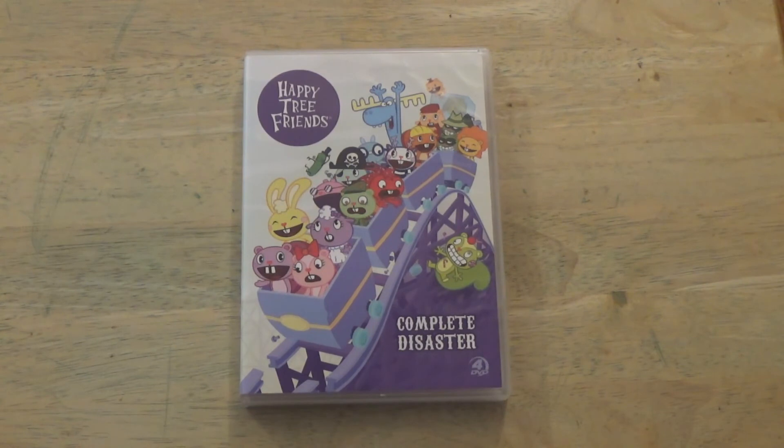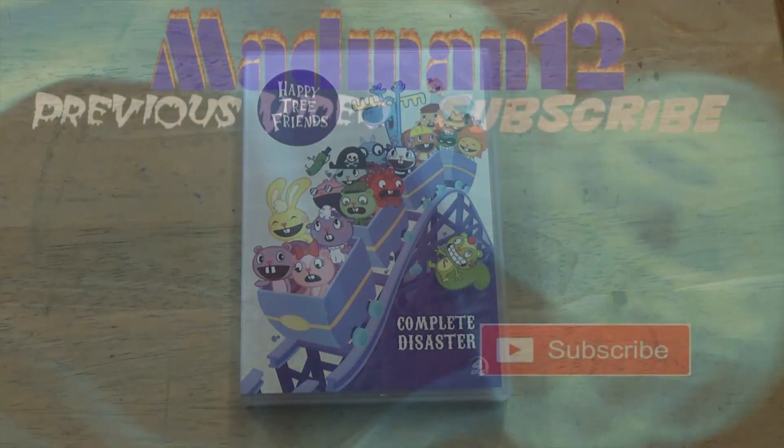Alright guys, so that was the quick menu for Happy Tree Friends: The Complete Disaster, for those that were asking what the menu looks like. There you have it — now you guys know what it looks like. Give it a thumbs up, share, comment, and let me know what you guys think. Peace.